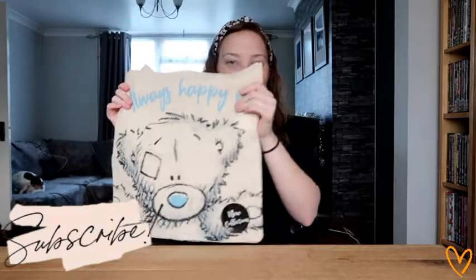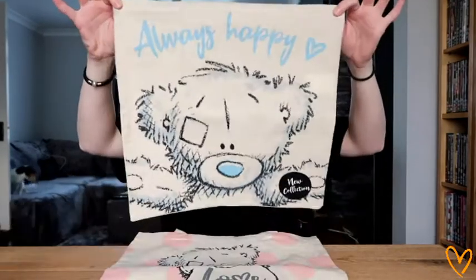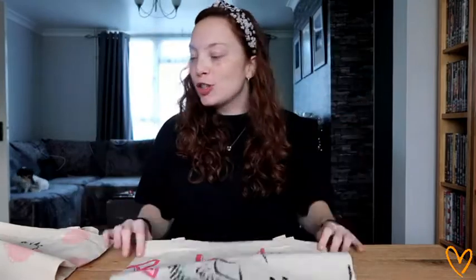I don't actually tend to use the bags I have in my boot — I just buy more, which I really need to stop doing because now I've got a bag full of bags. Anyway, getting a bit off topic! So I've got my Me to You themed cotton bags here from Poundland. I've got one that says 'Always Happy', one that says 'Love', and one that says 'Be Kind'. I just think these are actually super cute.